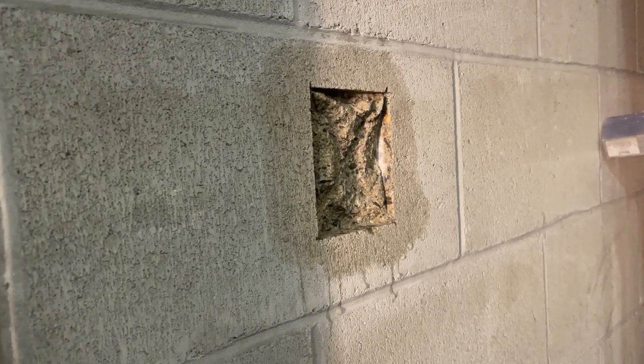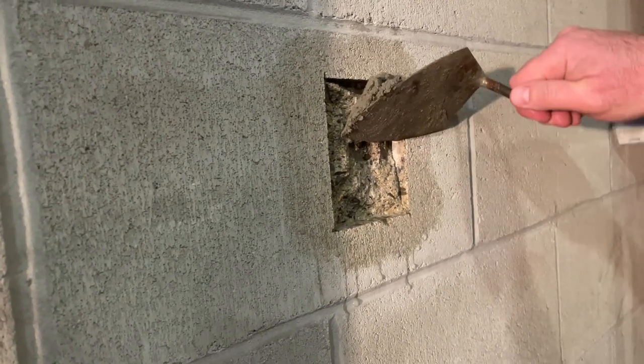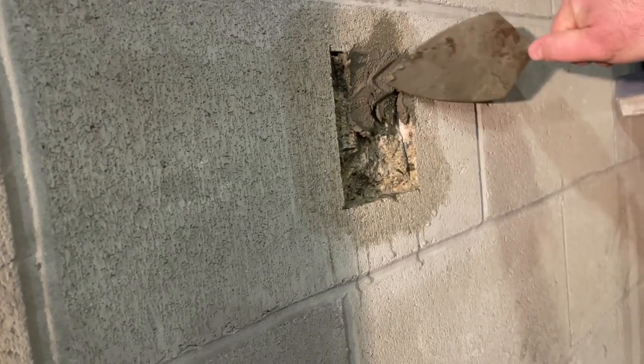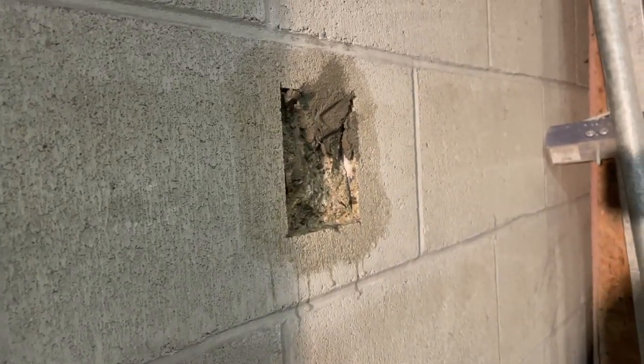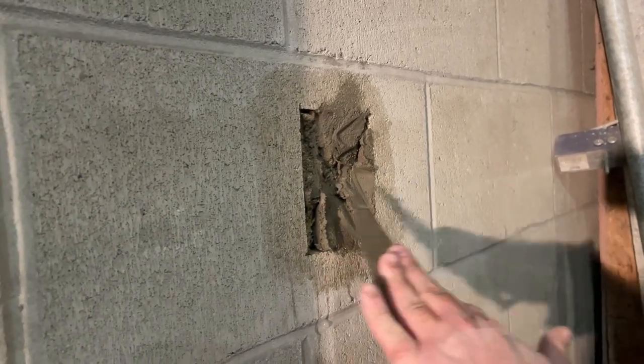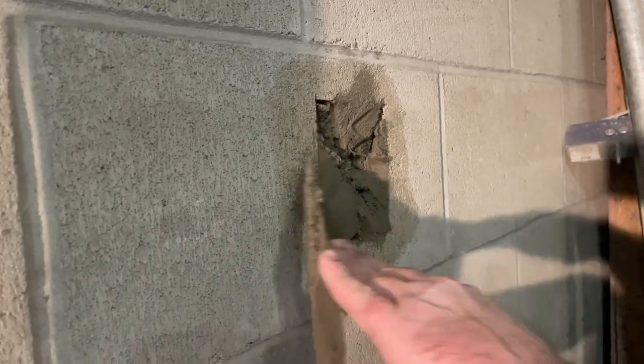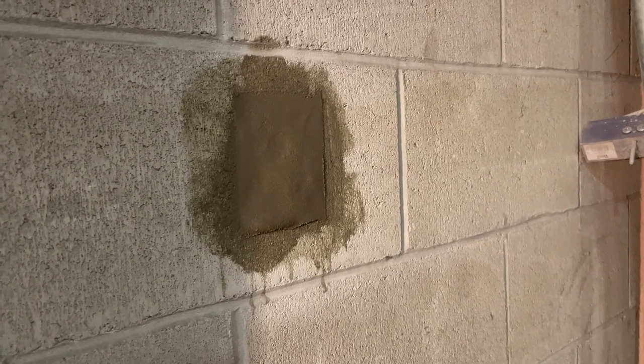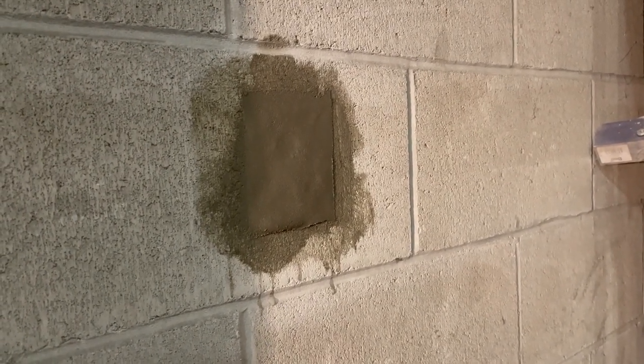For a vertical repair, you want to make sure that you put the material into the corners and pack it in very tightly. Allow the TDQ to set up for a few minutes, then go ahead and shave it to create a smooth repair.